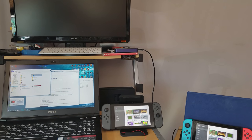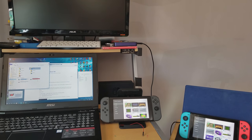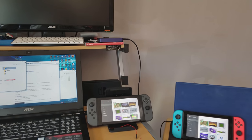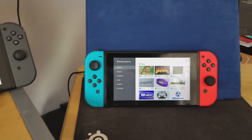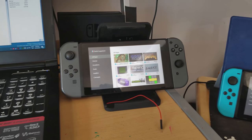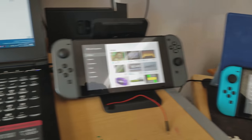Hello everybody, hope you're enjoying your weekend. If you've been keeping up to this point, you'll probably be interested in hearing how to get the homebrew app store running on either of your Nintendo Switches. This one here is running on 4.1.0 and this one here is running on 5.0.2, so yes, it does work on both.